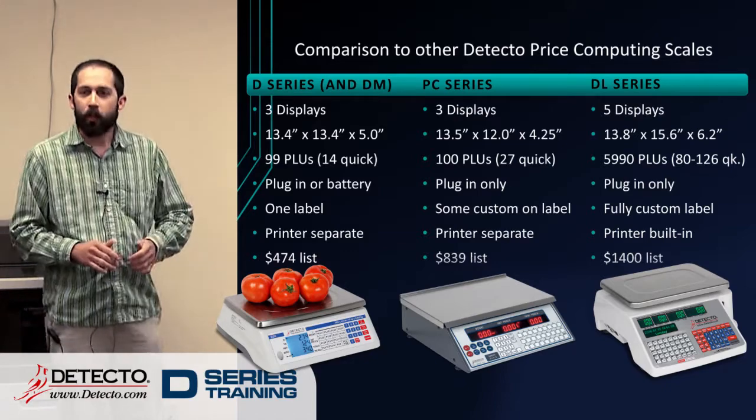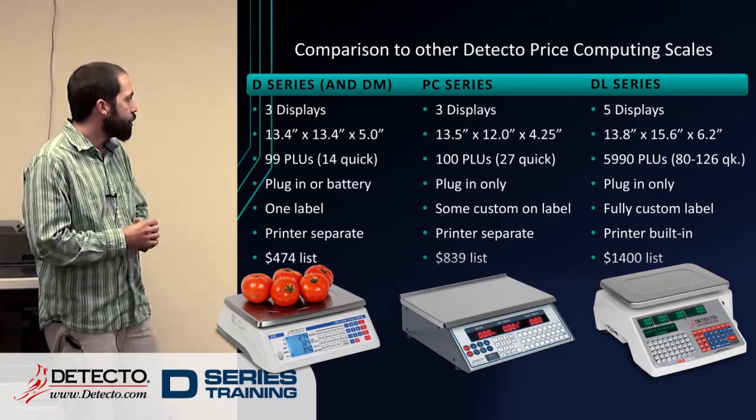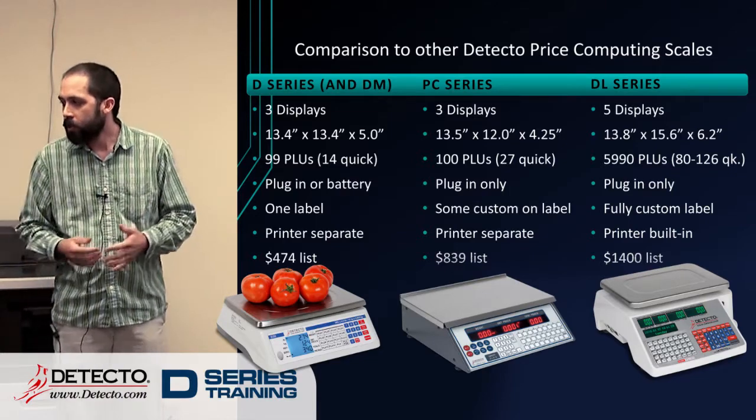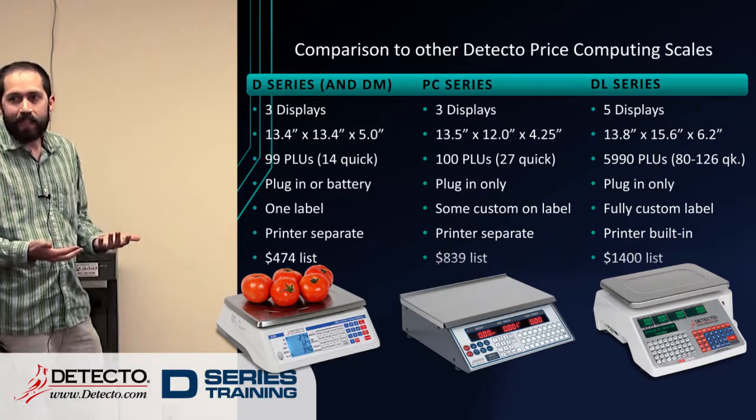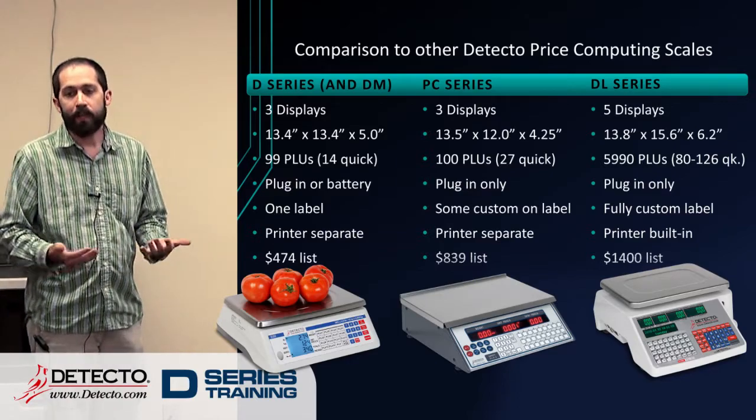The big thing that everybody always wants to know is how much does it cost. So the list prices on these — you can see there's a huge difference there. But again, the D-series is a very basic scale. Basic isn't always a bad thing though — it's easy to set up and it's easy to use.